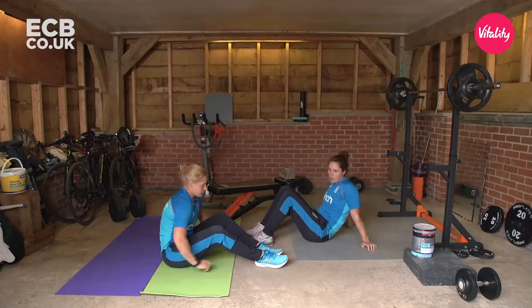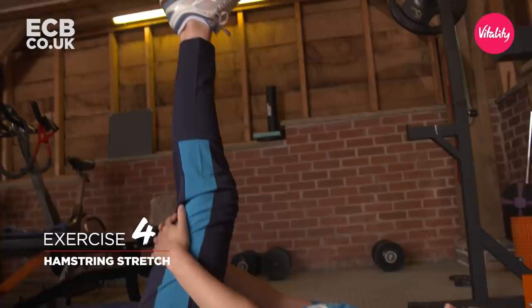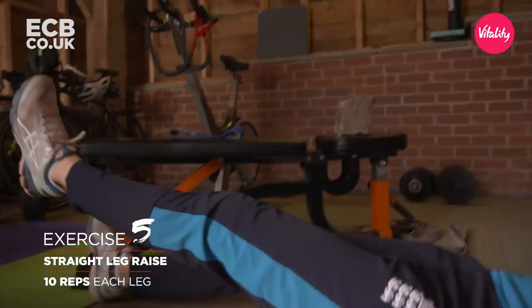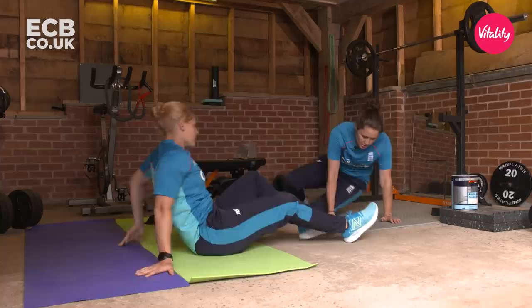Next we're going to go through some hamstring mobility — obviously a big muscle group within the body and important for us. Start by laying on your back, holding the back of your knee and just extending your leg out. Start slow so you don't go too aggressive too early. Once your hamstring feels a bit more warm, go into a straight leg raise. About ten on each leg — scan your body, see if there are any stiff bits and focus a little more on those areas.